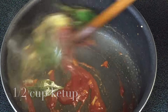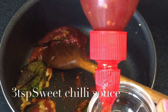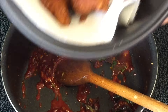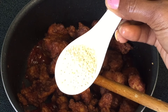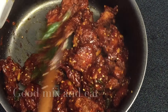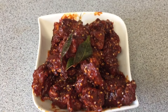4 tbsp of ketchup. We add 10 tablespoons of chili sauce. Add 3 tablespoons of chili sauce. This is super yummy.